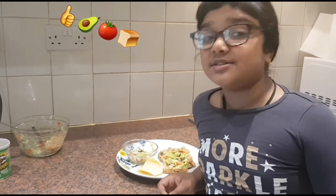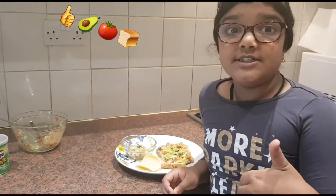So if you like this video, please subscribe and hit the like button down below. Bye.